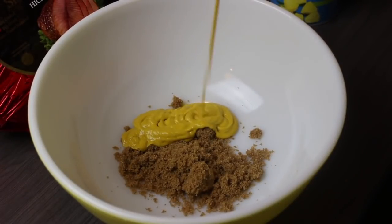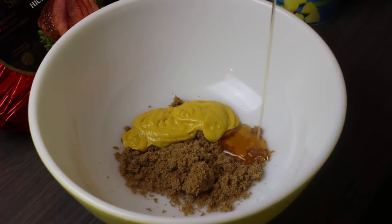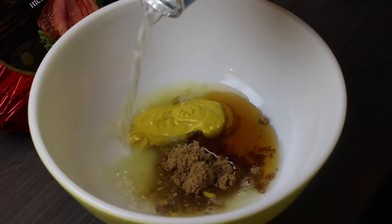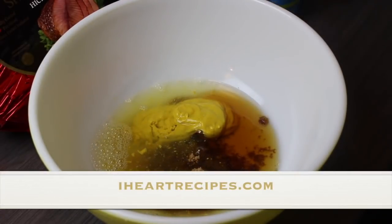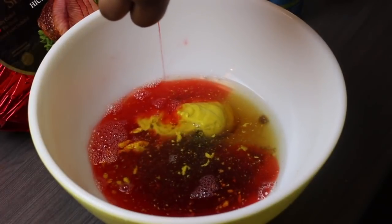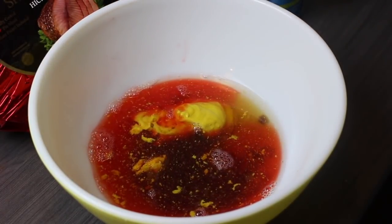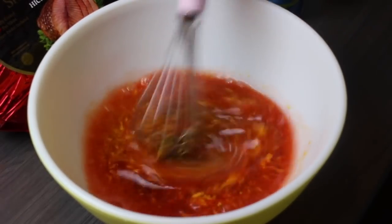Let's start adding in our mustard, followed by the honey. If you are new to my channel, my Facebook or Instagram, all of my recipes can be found on my blog iHeartRecipes.com. I poured in the juice from the pineapples and now I'm going to pour all the juice from the cherries in the bowl as well. Once those ingredients are in there, we are going to mix everything until it's well combined.